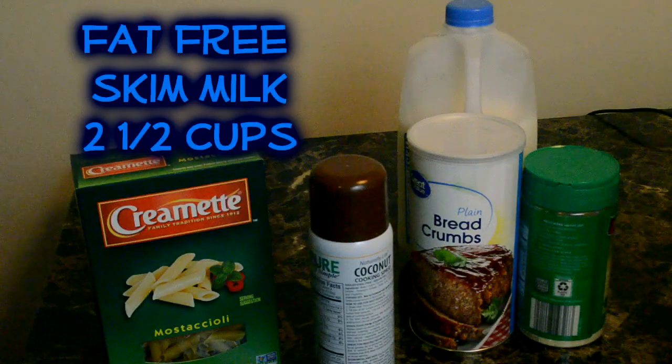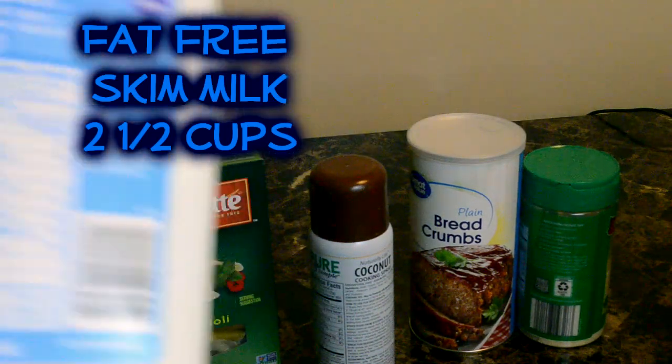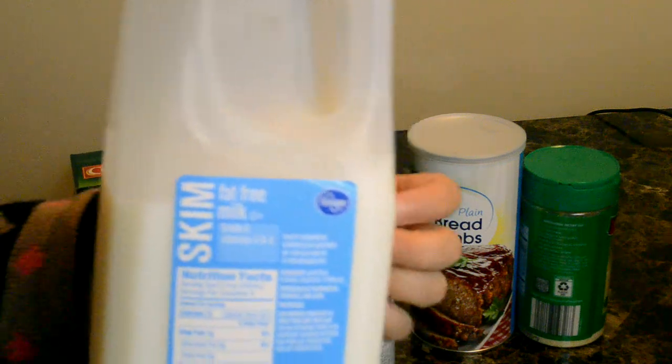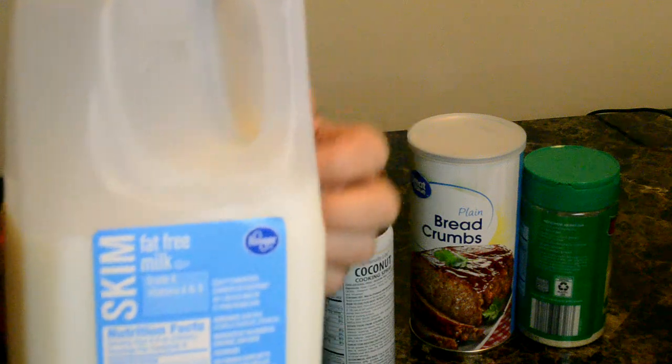You're going to need fat-free skim milk and you're going to need two and a half cups. I have fat-free skim milk right here, exactly what it asks for — two and a half cups.